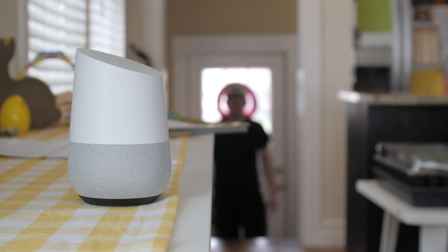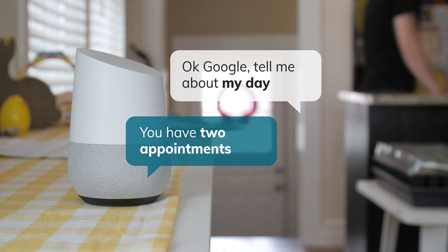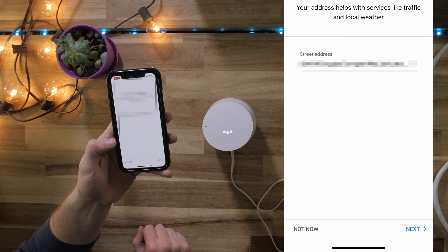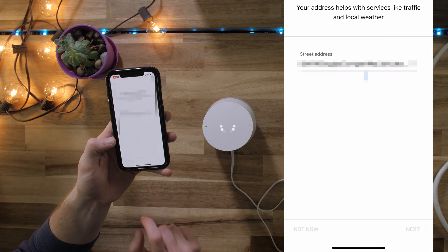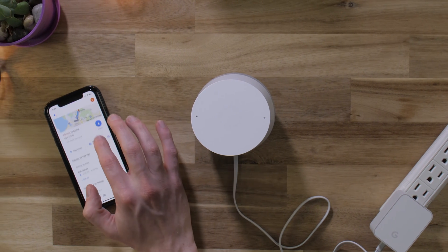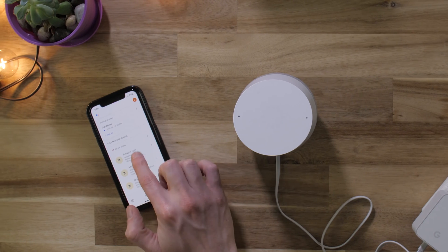For example, if two different Google Home users said 'Tell me about my day' back-to-back, they'd get different tailored responses based on the appointments and reminders that they created. The Google Home app will also ask for your address so it can answer location-specific questions. You can skip this step, but you probably won't get accurate results when you ask about the weather, traffic to work, or businesses near you.